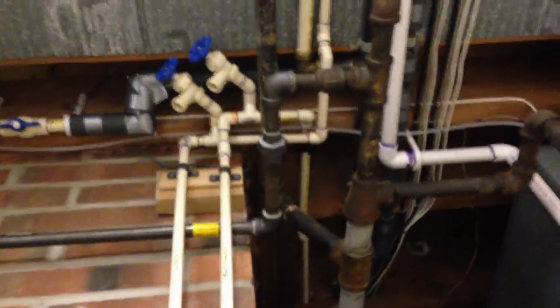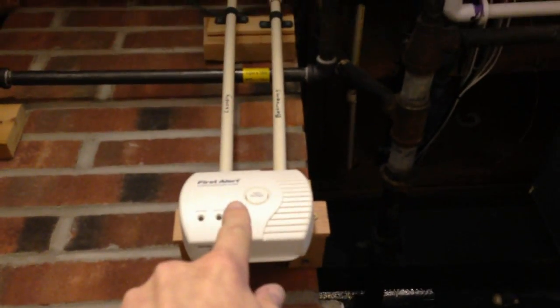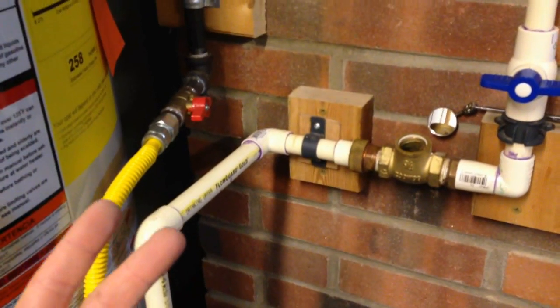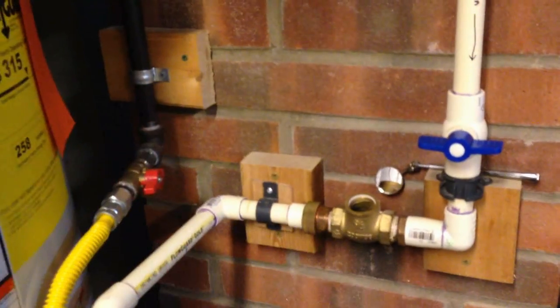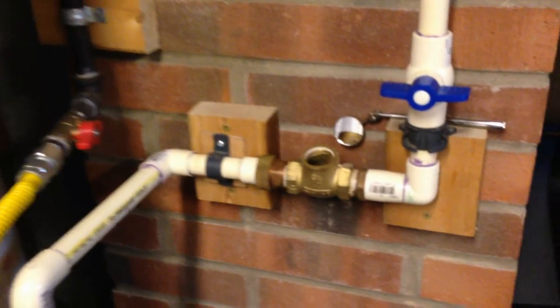This is the hot water return line, which comes from both sides of the house down into a pipe here. It tees in from both sides. This is the main line that goes down, then through a one-way swing valve, and into the bottom of the tank. What that does is create a natural recirculation — the heat rises, which pushes the water to circulate up through the parts of the house that are far from the tank, so you get hot water instantaneously when you turn it on, rather than waiting a minute for it to warm up.